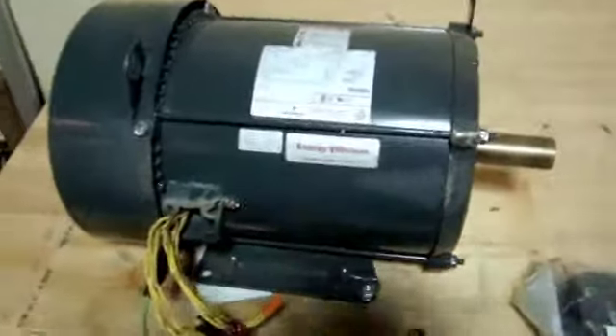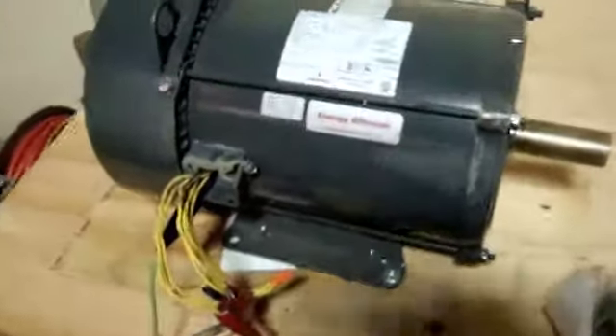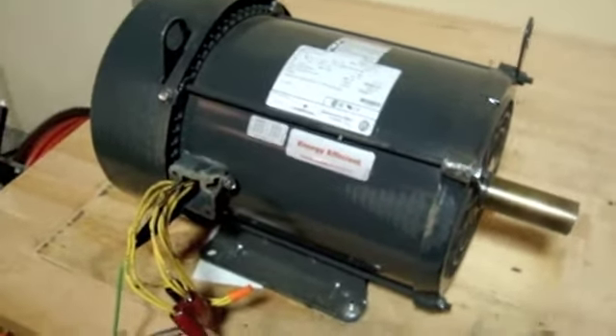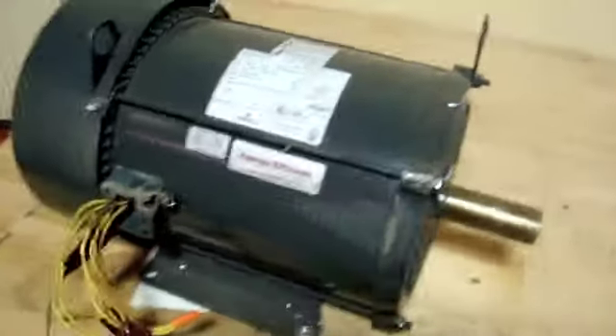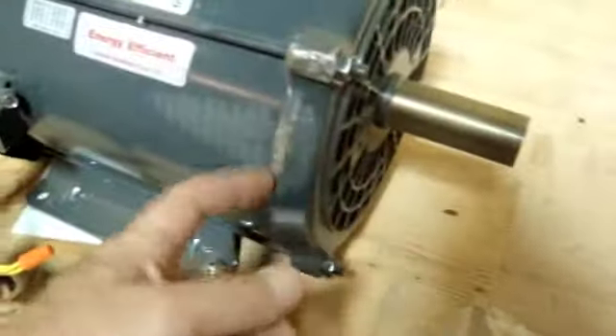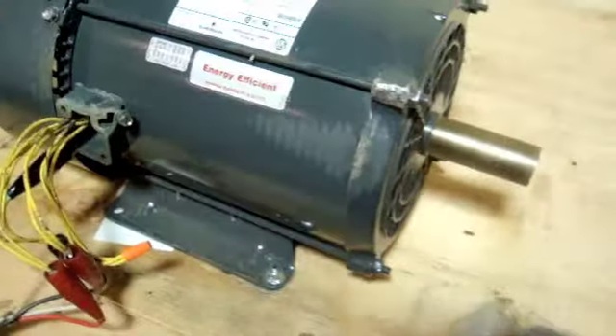Here we have an Emerson US Motors 10 horsepower general purpose motor. We have it hooked up to 208 volts, but it also takes 230 volt and 460 volt three phase. It appears to be unused and you can see it running and hear it — runs very well. It's got a few little scuff marks right here, but that's not a big deal and doesn't affect the proper operation of it.